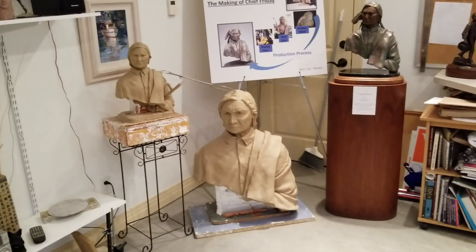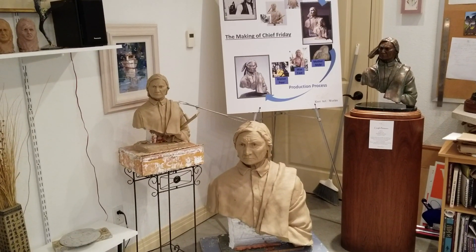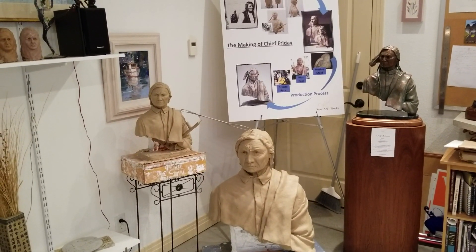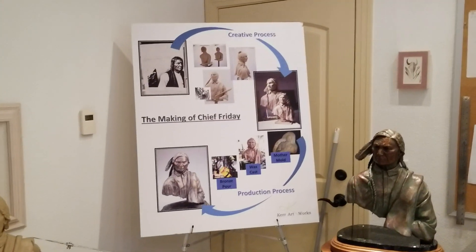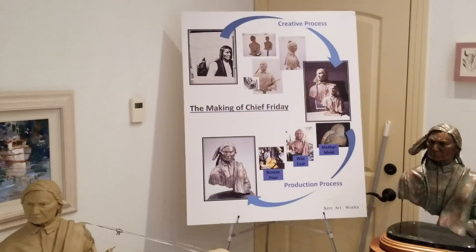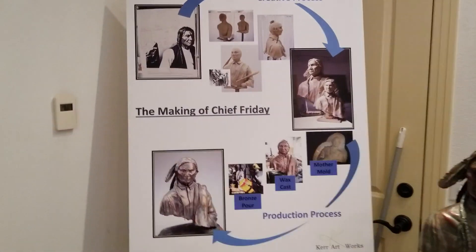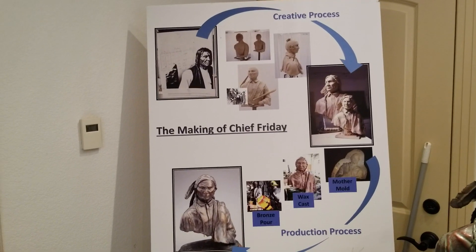Get a full view of the monumental piece, then that lower side, and then the limited edition to the left, the metal to the right, and then the full creative process in making Chief Friday. This really helps people understand both the creative and the production process.